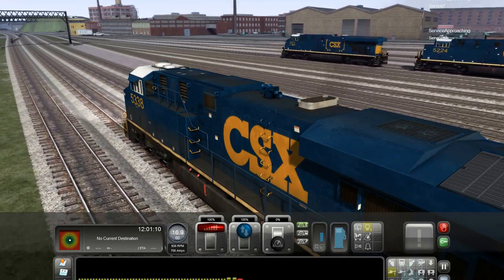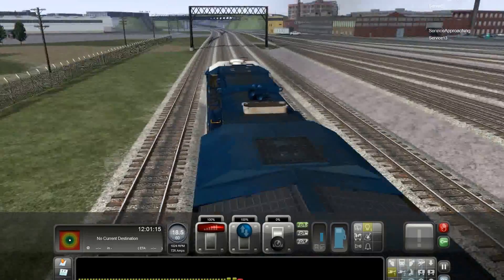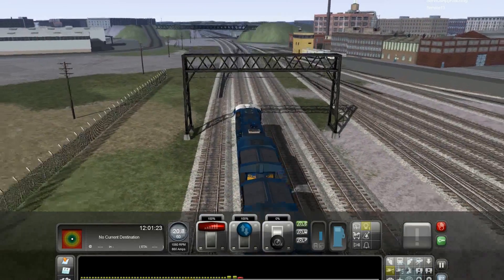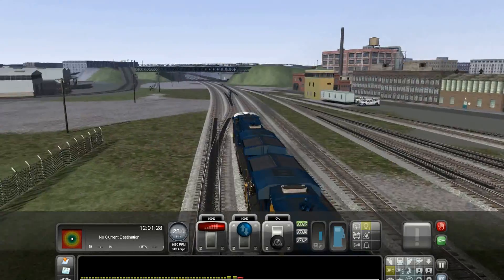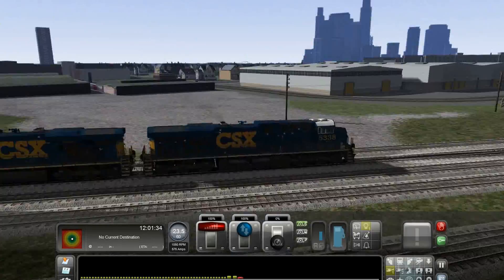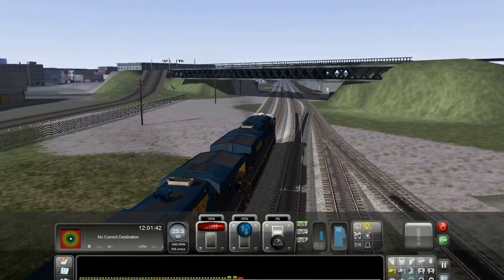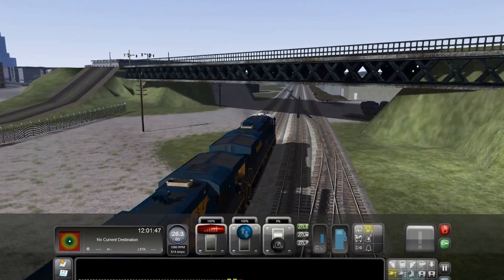There's another locomotive right there — an ES44AH, and it's a repaint of mine too. Know that it's not available yet either. I have to come back this way and work a little bit more. There's a bit more I want to do — a little more trees in here. But starting right here going east to west of the bridge is really where most of my work has been done.